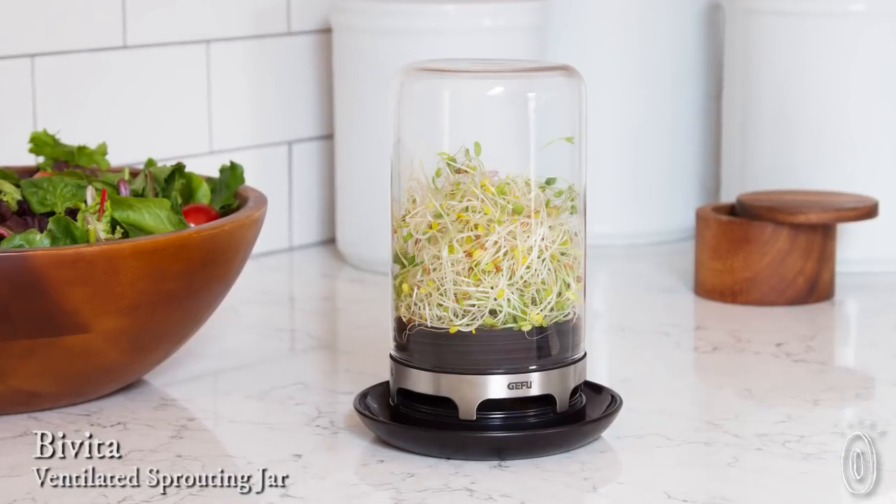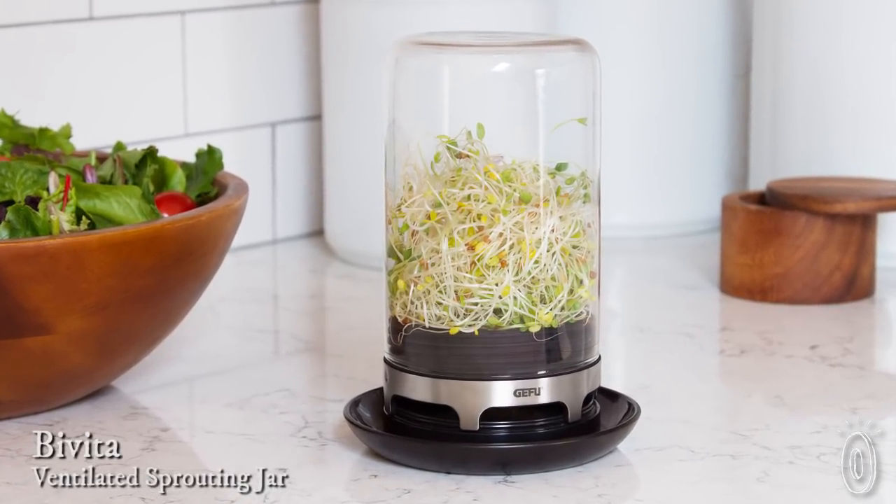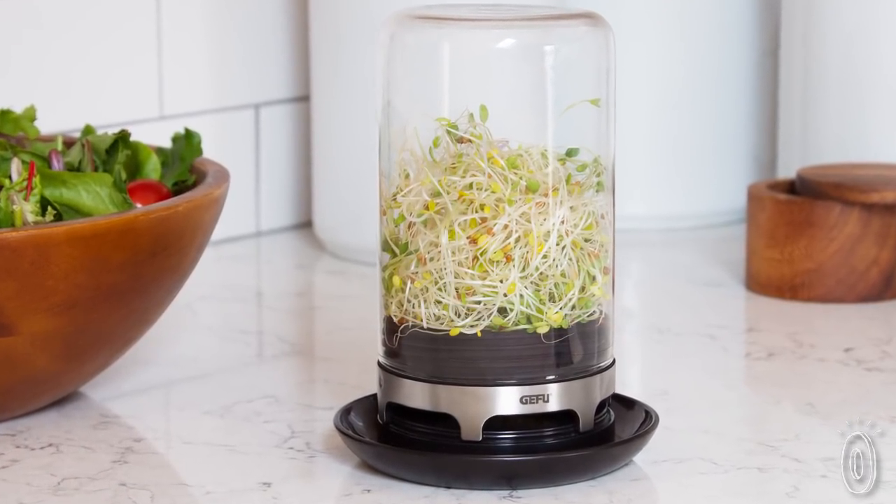Sprouts are packed with nutrients, and it's easier to make your own than you might think. Boveda creates the perfect mess-free conditions to sprout alfalfa, lentils, radishes, and any other edible seeds.